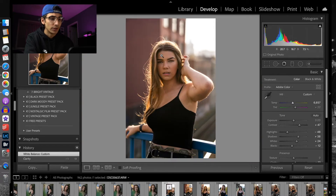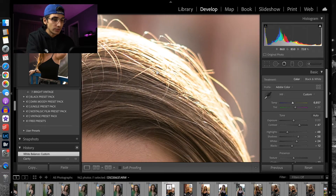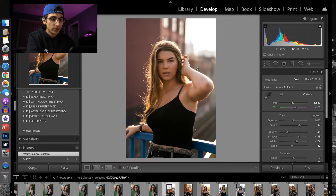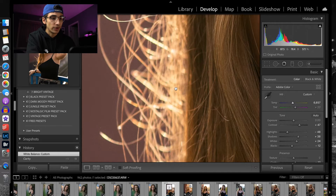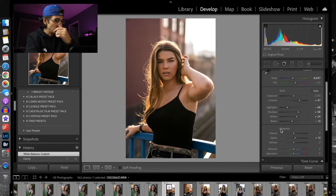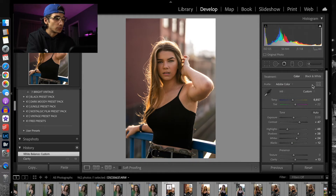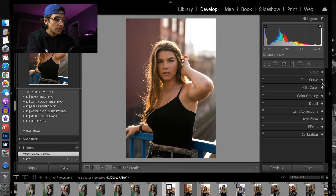Especially when you have a model who has gold or blondish hair — as you can see, I had the sun facing behind her so just the top of her head is a little overexposed, but I kind of like it because in these areas it makes the hair glow. That was the look I was going for. Now that we've dealt with all of the exposure tabs, I'm going to close up the basic tabs.